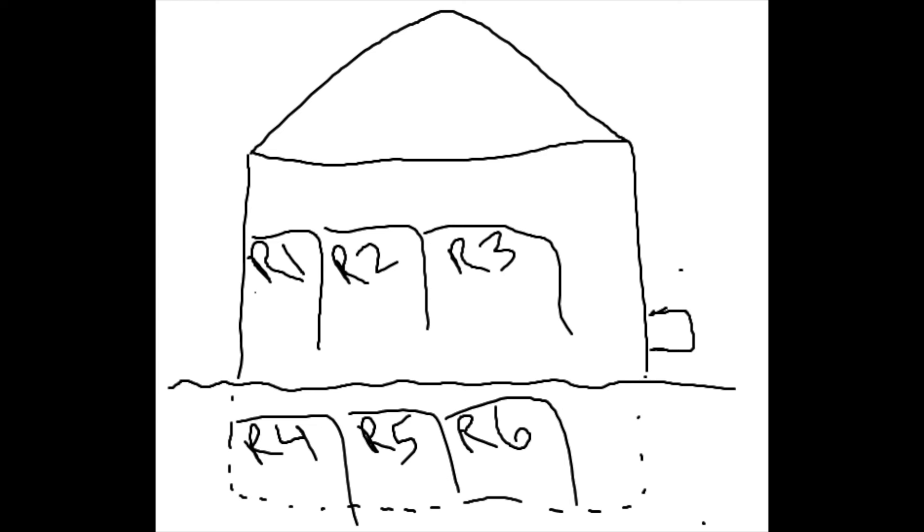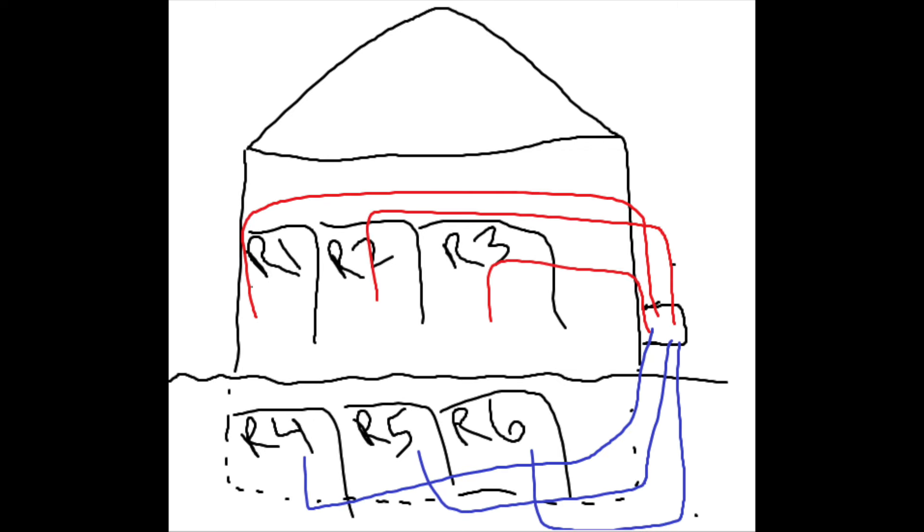I've drafted these very precise diagrams in an expensive program called Microsoft Paint. Here we have rooms one through six, and rooms four, five, and six are in the basement in this example. But this would also apply if you wanted to do this in rooms one and two — it doesn't matter where the rooms are. In a typical install, you'll have a cable box on the side of your house where all of your rooms come together. This is the common connection point, and this is how we're able to communicate from one room to another.